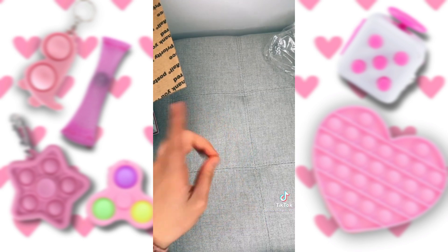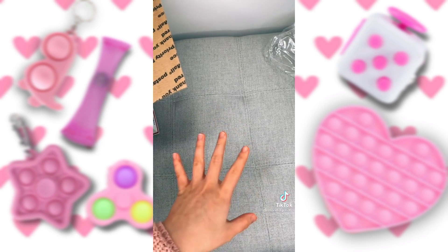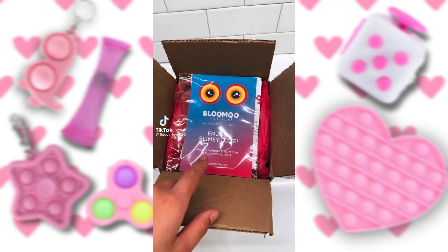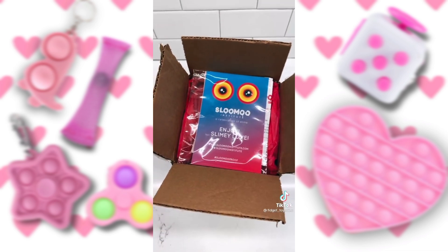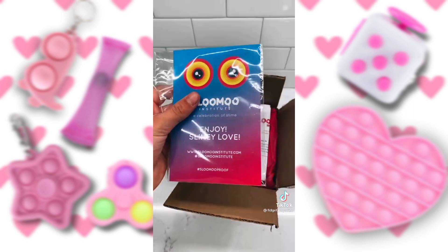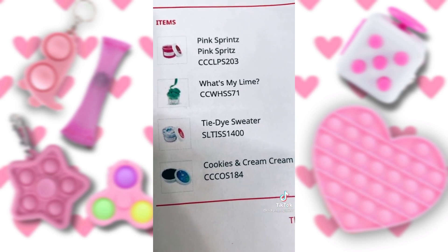I'm running out of time, so come back for part two to see the rest. I'm so excited to unbox this package that Slumoo Institute sent me — they sell amazing slime, so make sure to go check it out. The first thing is this little extras packet. Here are the slimes they sent me if you want to buy it.